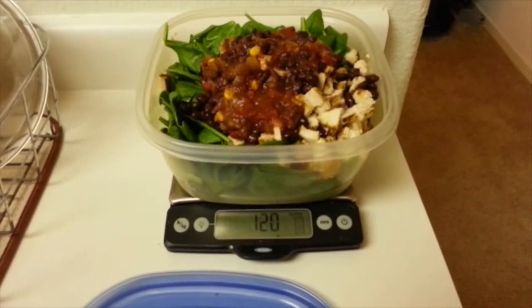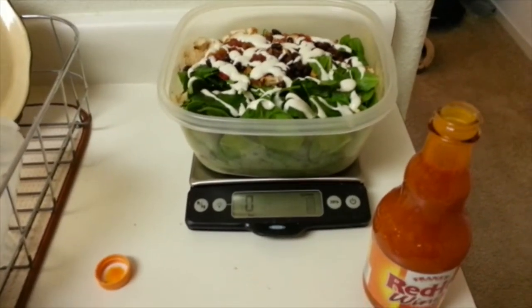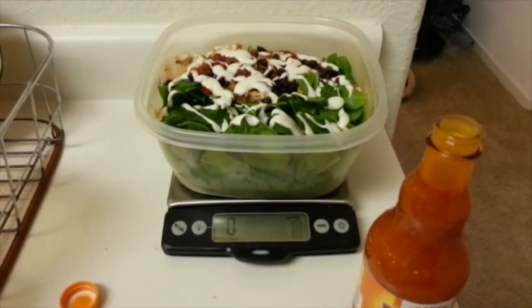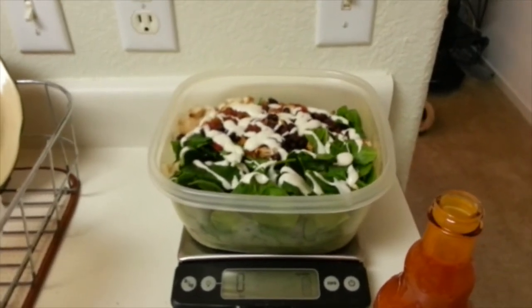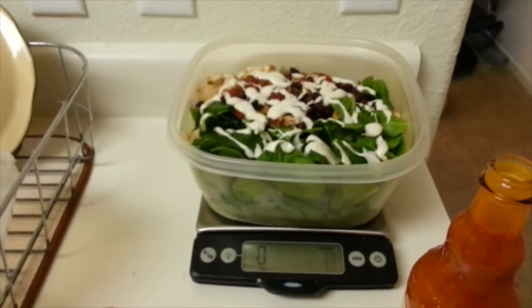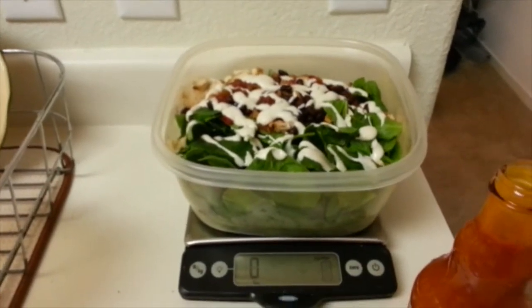Okay guys, so here's my salad — I just added the light ranch dressing. For me I use 45 grams, which is one and a half servings, but again all these numbers can be adjusted based on what your macros are. You can use full fat dressing, light, non-fat — depending upon what your macros are, feel free to adjust.